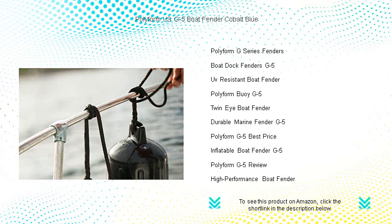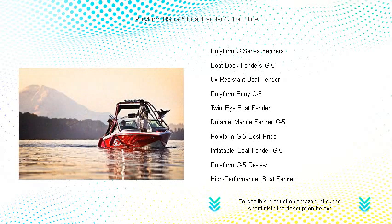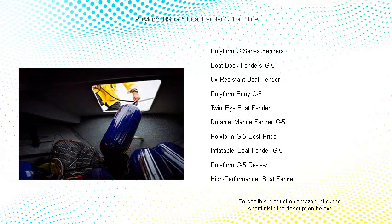The vibrant cobalt blue color not only adds a touch of elegance but also ensures your fender is visibly striking and identifiable among the rest. Easy to inflate and equipped with a polyform valve system for quick adjustment.